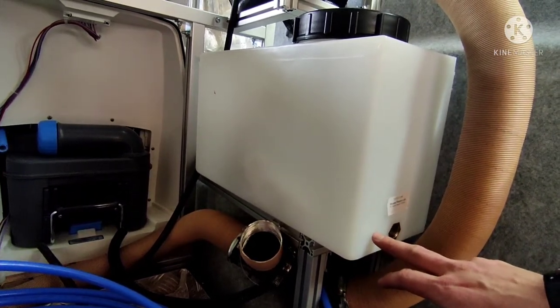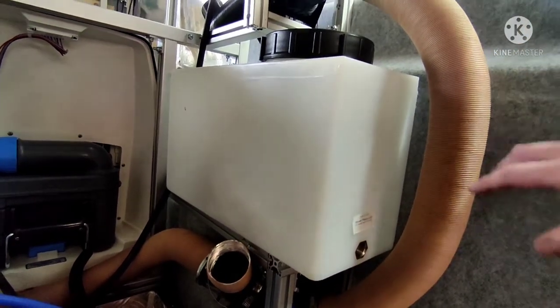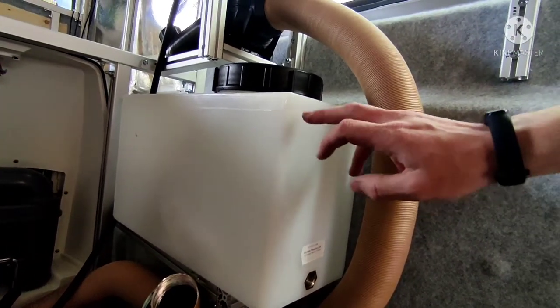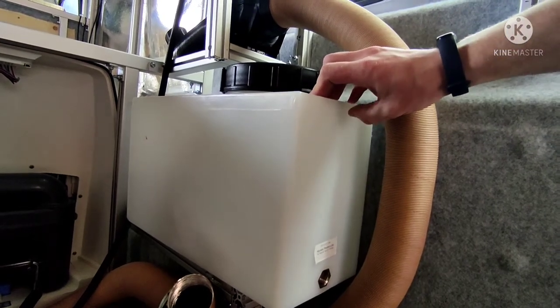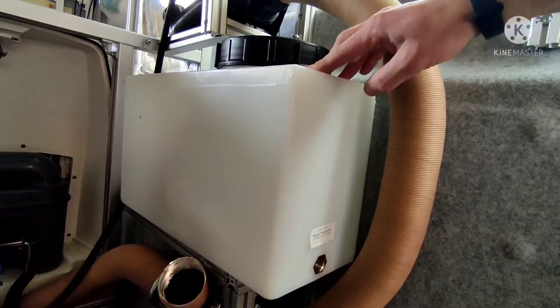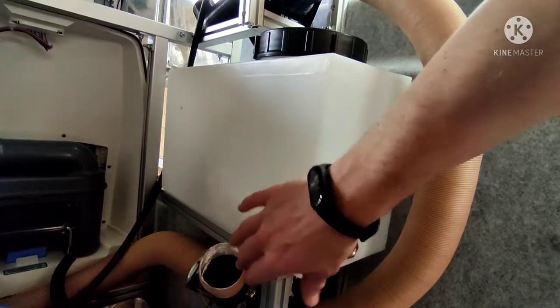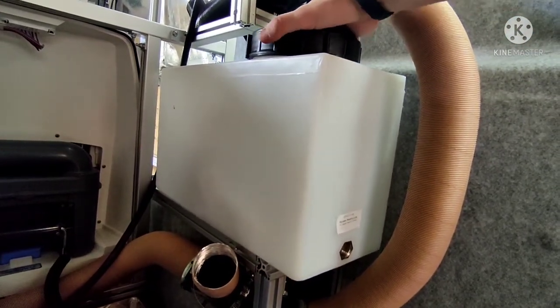Then we need the hot water feed out, and that will go out to the hot water pump. Then I need a cold water feed, which is going to have a solenoid valve on it, and then I've got another hole to go in which will be for the water full sensor. Once I've got all of that, I'll get this in a position where I can get it firmly attached to the van.